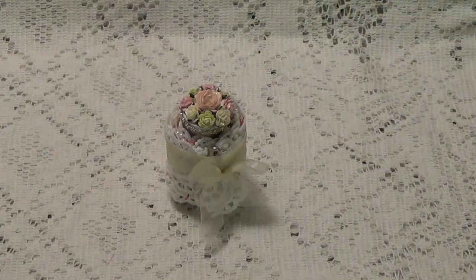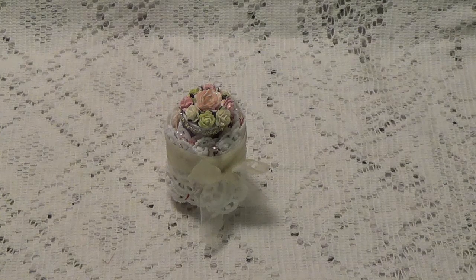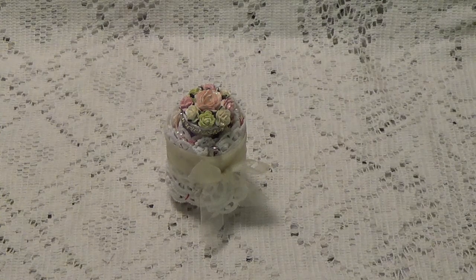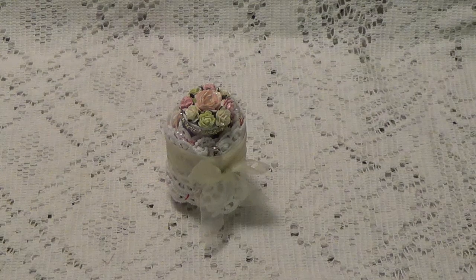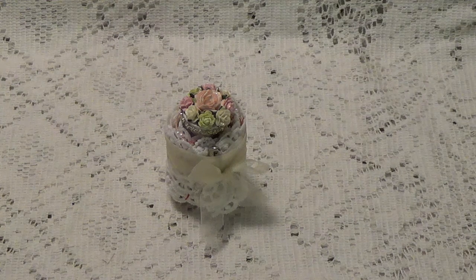Hi, Debbie here. This is just a little project that I want to show you. I'm in a swap over at Ink The Edges where we are to make snippet rolls, and this is the one that I've made for my partner Terry, who is Terry EO here on YouTube. I will leave a link to her YouTube channel in the description box below, because I'm not going to open this.